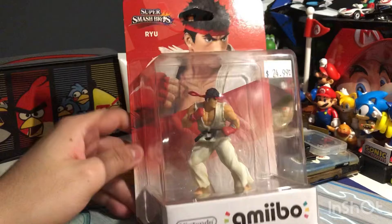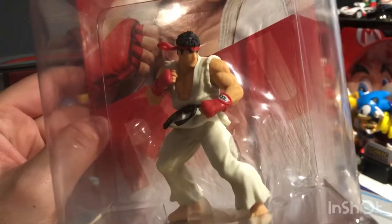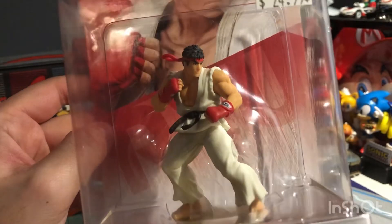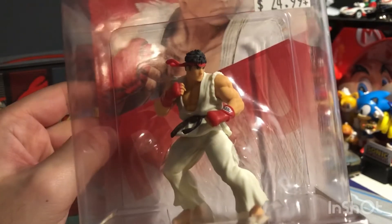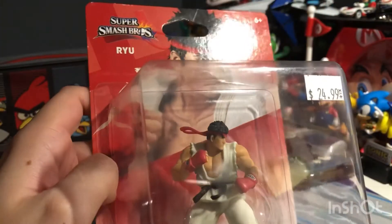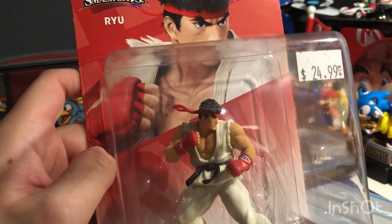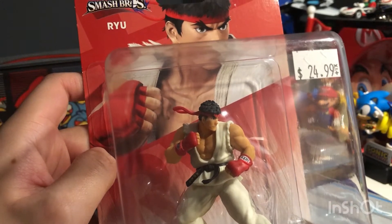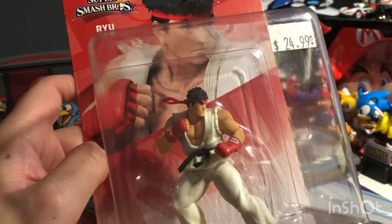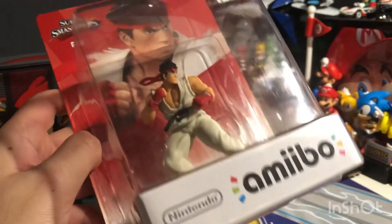I want to take a closer look at my Ryu amiibo — he looks pretty cool with the design and everything, just so perfect. This amiibo was not reprinted; it was released in America about a year ago to go with the DLC for Super Smash Brothers on retail 3DS and Wii U.